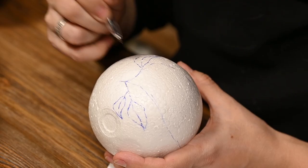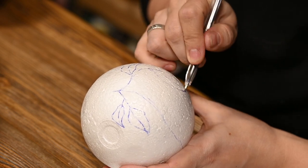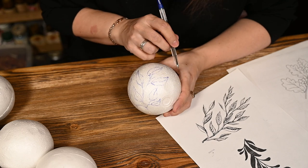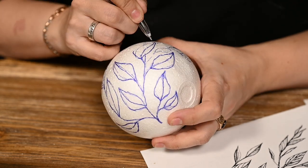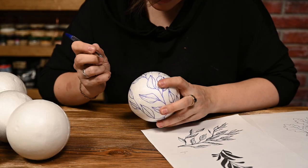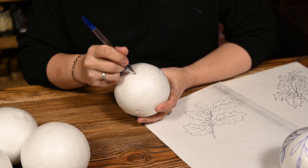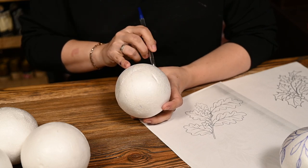When looking for inspiration it's a good idea to look for coloring pages with the designs you want to place on the ornaments. I did just that and, as usual, I'll leave my templates in the description box. You can transfer the images using carbon paper, cut them out and trace them right on the ball, or just copy them by eye like me. If you're a skilled artist you can draw an image right out of your head, but I'm not good at drawing at all so for me it's much easier to have a reference.